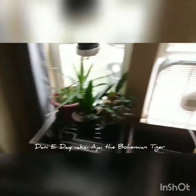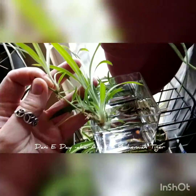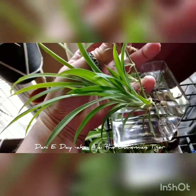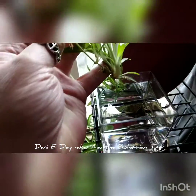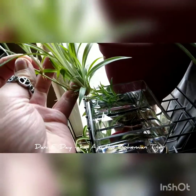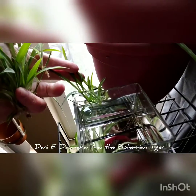Let me get a couple of them going here and then I'll stick them in the water. You can see on this one there are a number of shoots. You can see this big one down here — you could just go for the big one and leave the other ones, and they will eventually become spiders on the new plant, or you can cut them off.